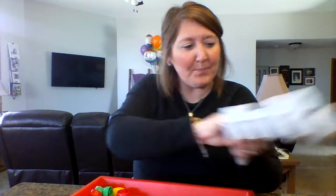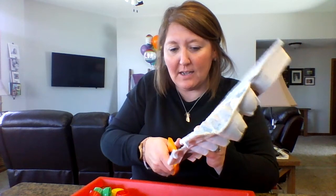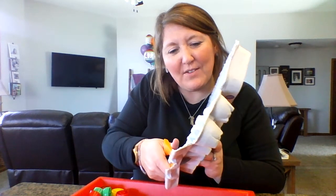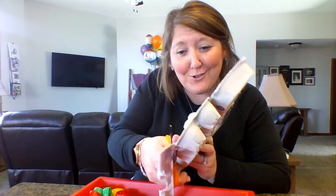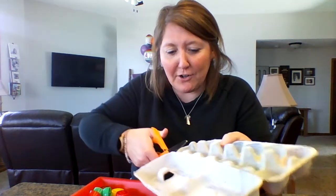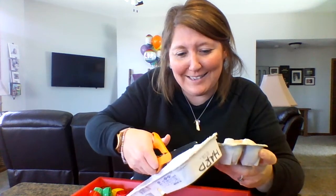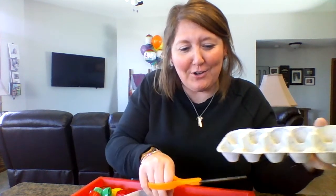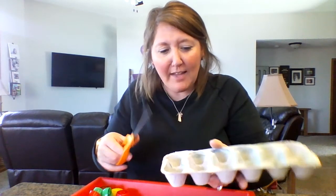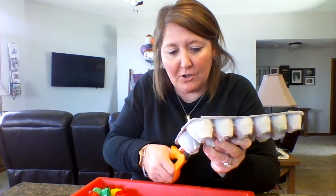Using an egg carton, we're just going to cut off the flaps. This would be an activity that's good for mom and dad to do the cutting, just because it's a little harder material to cut through — they can certainly help and assist with that. You're going to cut off the top and the sides, and since eggs come in a dozen, we want to cut off two on the end. This part especially is a little bit trickier to cut through.